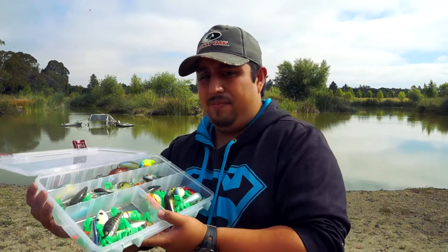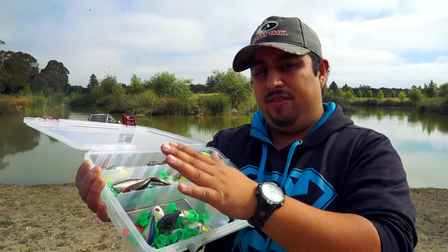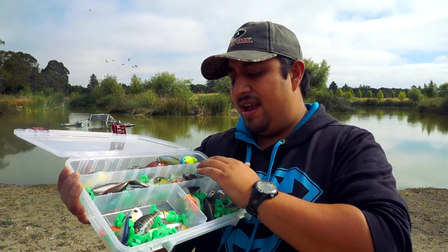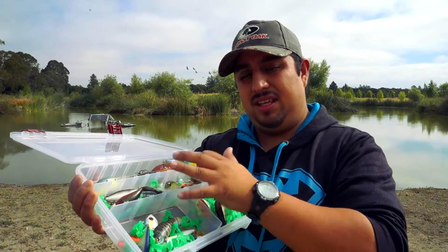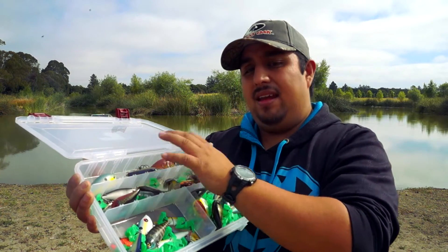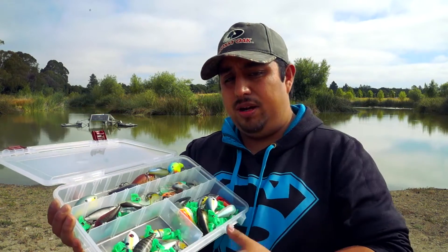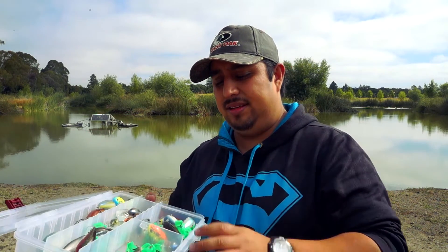Let me show you my crankbait box. Here I have squarebills, here I have lipless crankbaits, here I have mid-depth and some miscellaneous crankbaits, and at the top I have deep diving and then larger squarebill crankbaits. I'm going to talk about each one because each one is different and important.